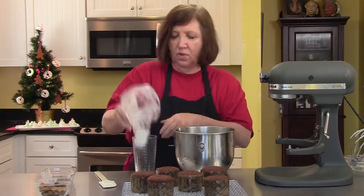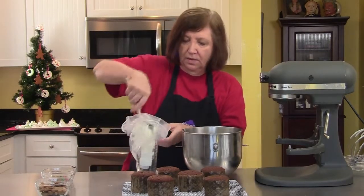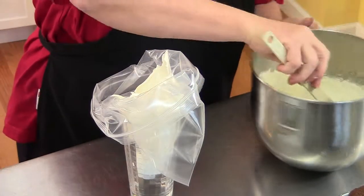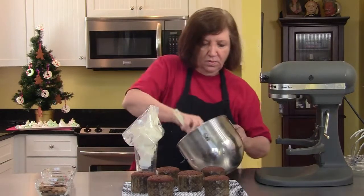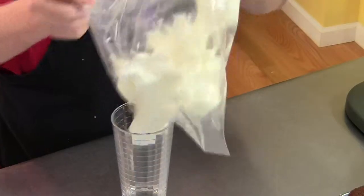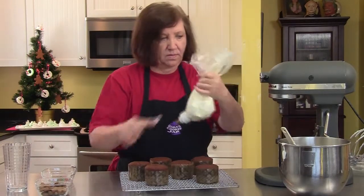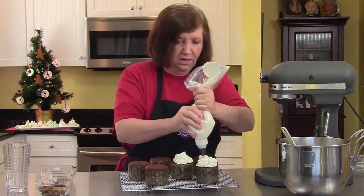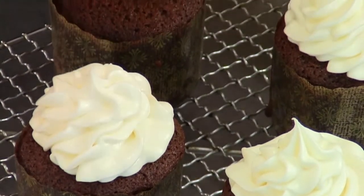Now a piping bag with a fancy tip — you don't have to do this, you can spoon it on if you want, but I think it'll look prettier this way. Putting it in a glass acts as my extra hands. Just pipe on some nice cream. These will go into the refrigerator after you've piped everything on and decorated them, and let them sit so the cream cheese part will set up even more.